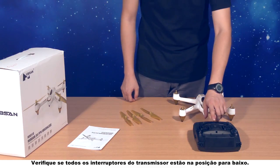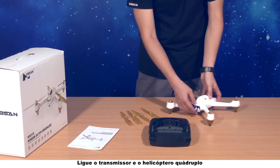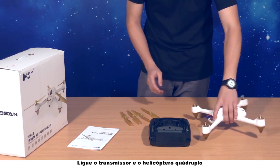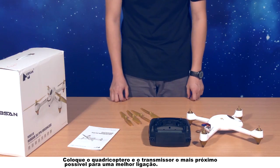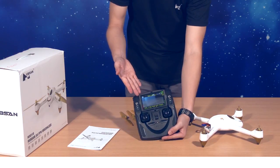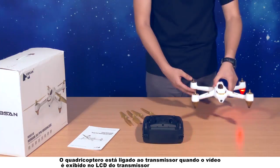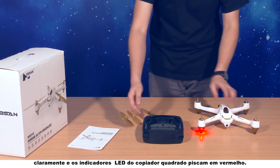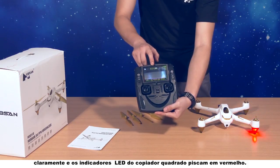Make sure all the transmitter switches are in the downward position. Power on the transmitter and the quadcopter. Place the quadcopter and the transmitter as close as possible for a better linkage. The quadcopter is linked with the transmitter when the video is displayed on the transmitter's LCD clearly and the quadcopter's LED indicators blink red.